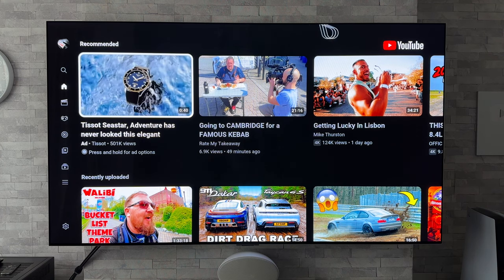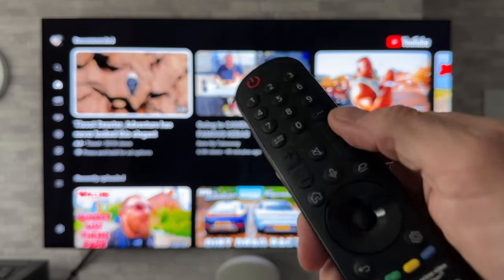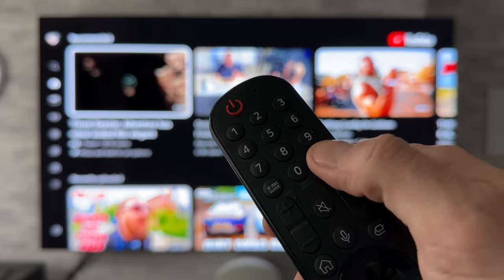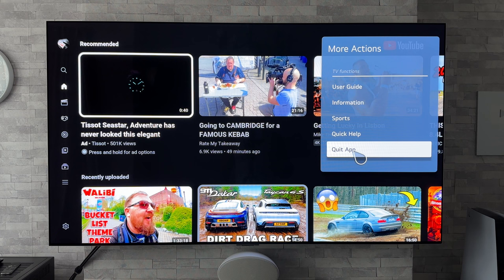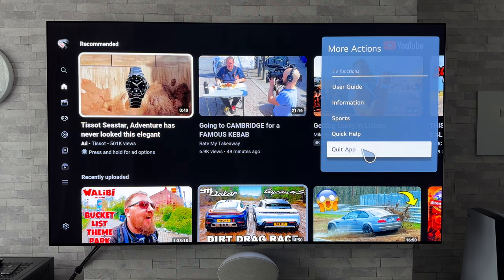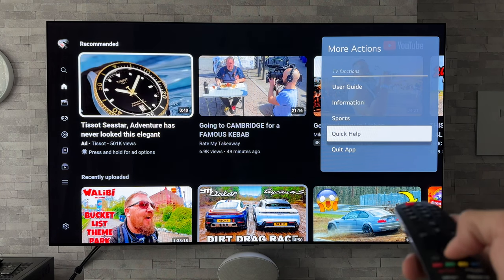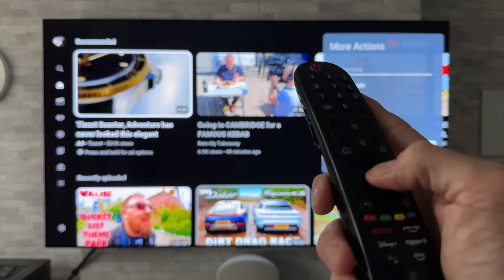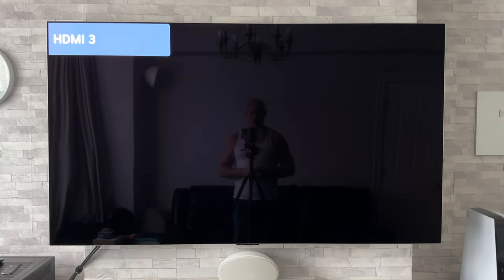So what we need to do is dead simple. We are going to grab our magic remote and press on the button with the three dots on it. Clicking on that, you will see 'Quit App'. Simple as that - we're going to click on that using the pointer, or you can use the directional buttons if you wish, and press enter, which is the scroll wheel in the middle of the remote.